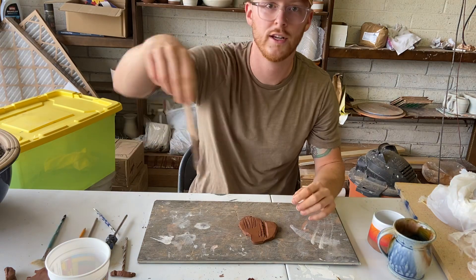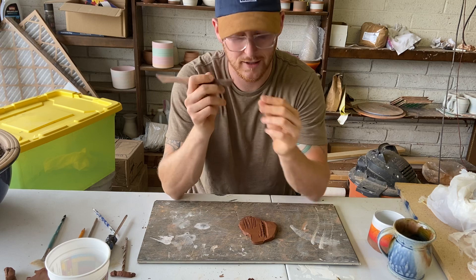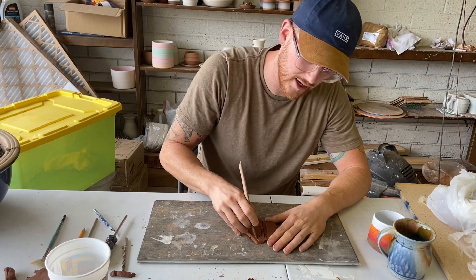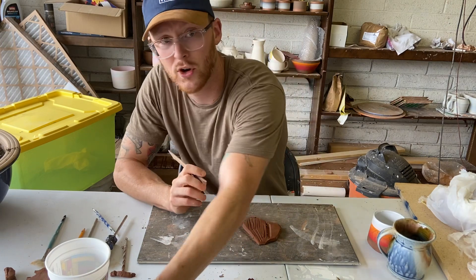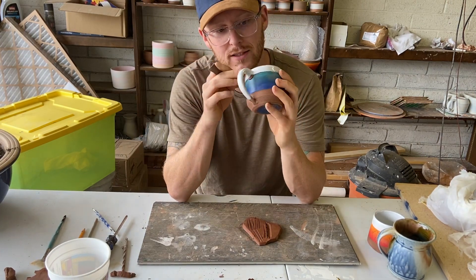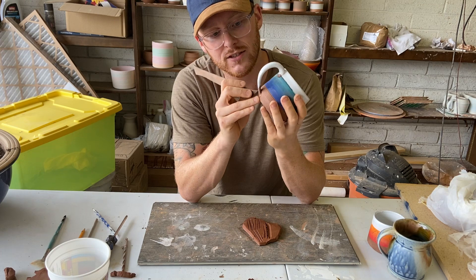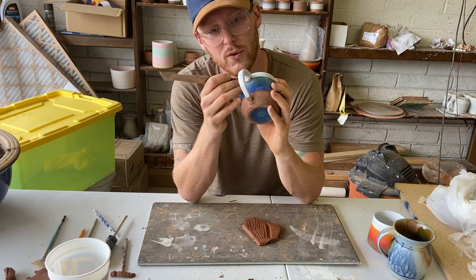Next up, wooden modeling tool. It's not great for cutting — if I try to cut with it, it just squishes the clay. But what it is good for is making impressed lines, or let's say I'm working on a mug and I attach my handle, but my fat fingers can't get into those little creases around the handle to smooth it out. This tool replaces that — I can just go around the edges of the handle and smooth it out with its little pointy tip.